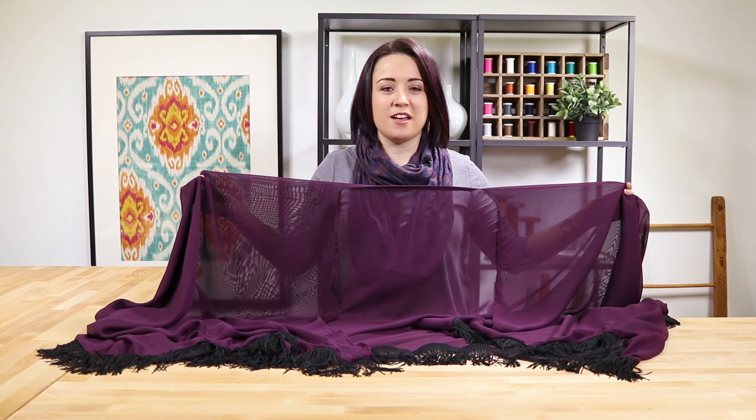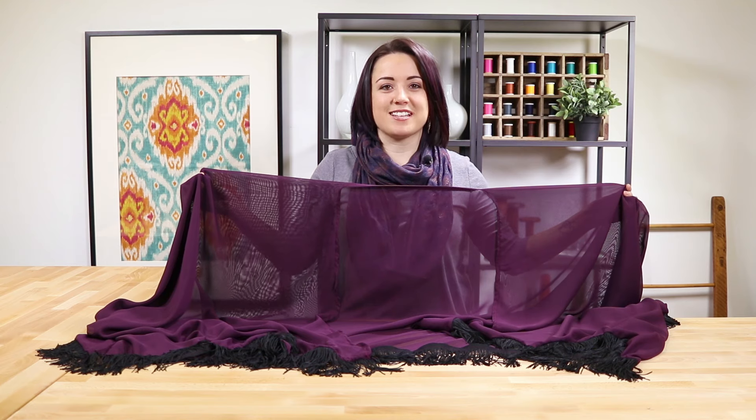Hi, I'm Jen from Online Fabric Store. Kimonos are comfy and easy to wear with almost anything. The one I'm going to make is made out of chiffon fabric, making it light and flowy. So let's get started.